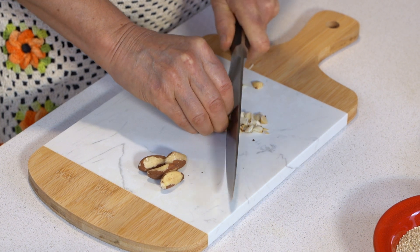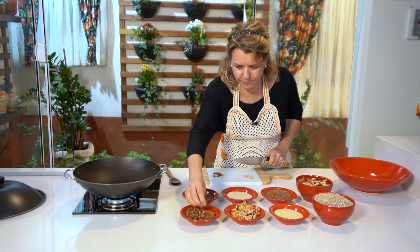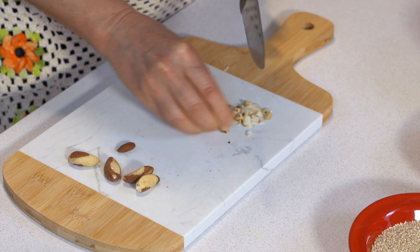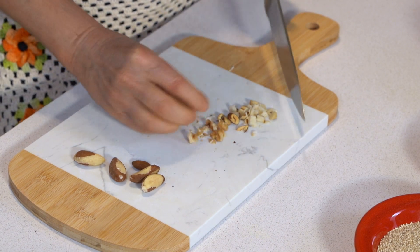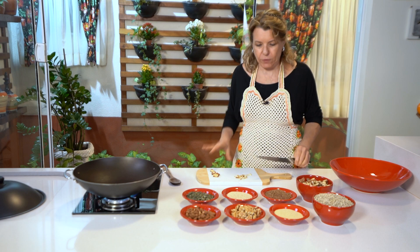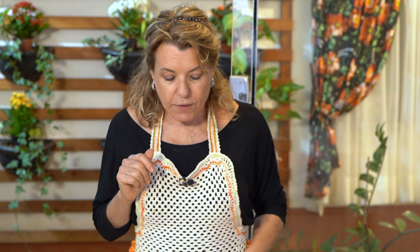Dá um pouquinho de trabalho? Dá. Mas é muito prazeroso! A amêndoa, você faz assim. Você sabe o que que você faz? Você senta ali e faz. As nozes você pica assim também. Se você colocar no triturador, no liquidificador, isso aqui vai virar um farelo. O objetivo é que você sinta no dente quando for comer. Você pode colocar em carne, saladas, molhos, pães — eu coloco muito nos pães que faço aqui. E ele fica muito nutritivo.